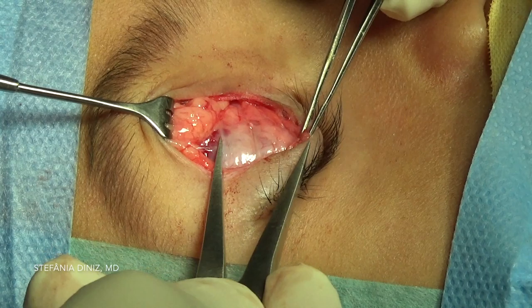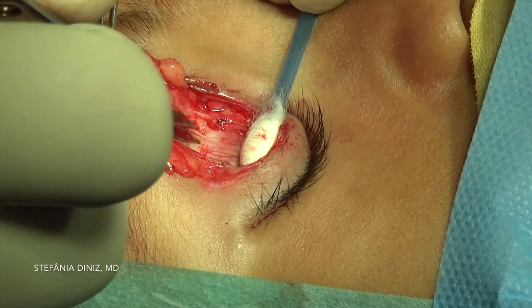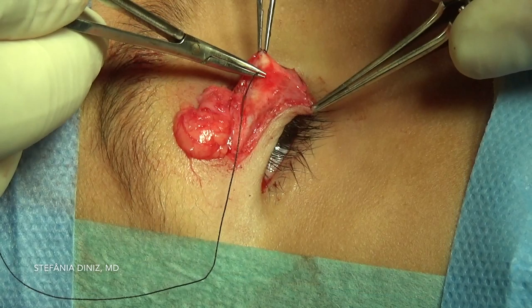An 18 mm resection will be performed. The amount of levator exposed depends upon the amount of advancement needed. Dissection is then carried out between the levator aponeurosis and the underlying Müller's muscle, performed superiorly towards Whitnall's ligament.